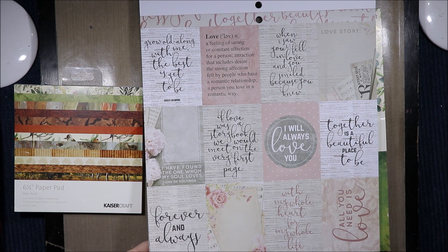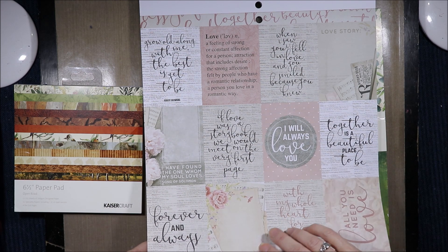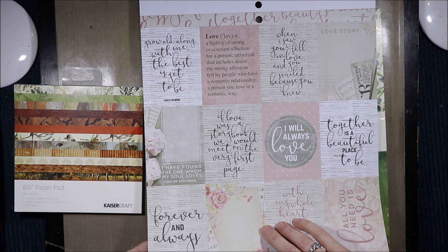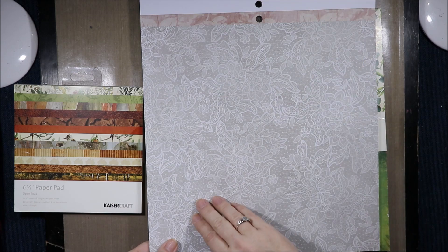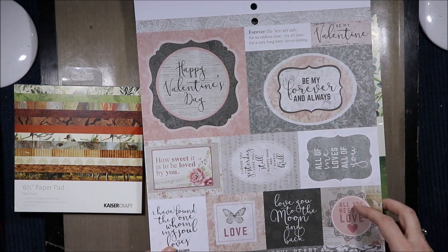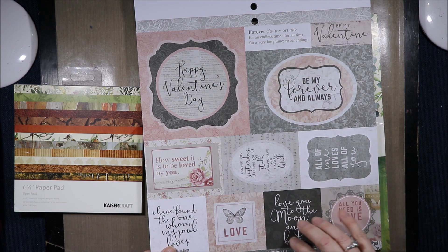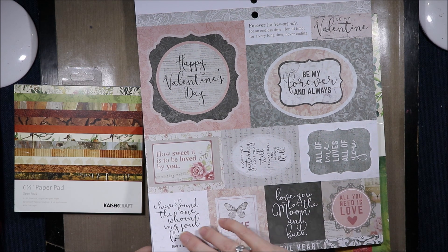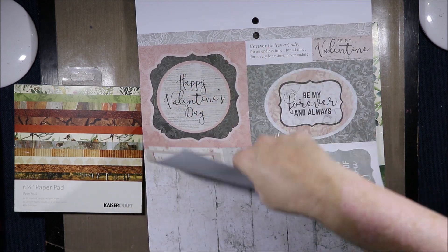The page reads: 'Forever and always, all you need is love. Together is a beautiful place to be. When I saw you I fell in love and love smiled because you knew. If love was a storybook we would meet on the very first page.' Then lace with that floral pattern at the top again. 'Happy Valentine's Day. Be my forever and always. I loved you yesterday, I love you still, I always have and always will. I found the one whom my soul loves' — Song of Solomon. 'Love you to the moon and back.' And we have the lace at the top.